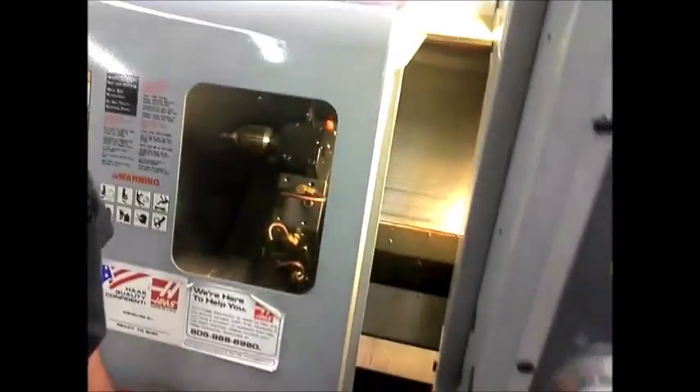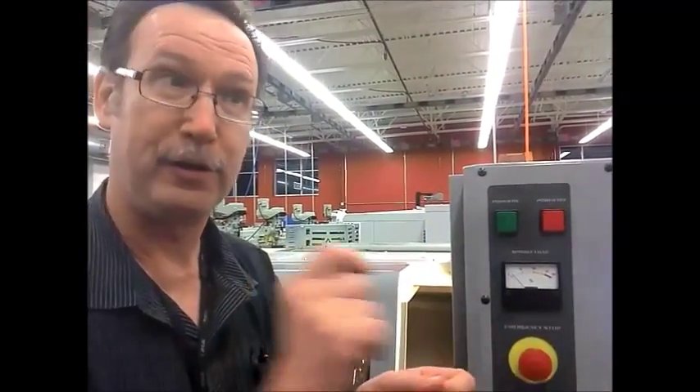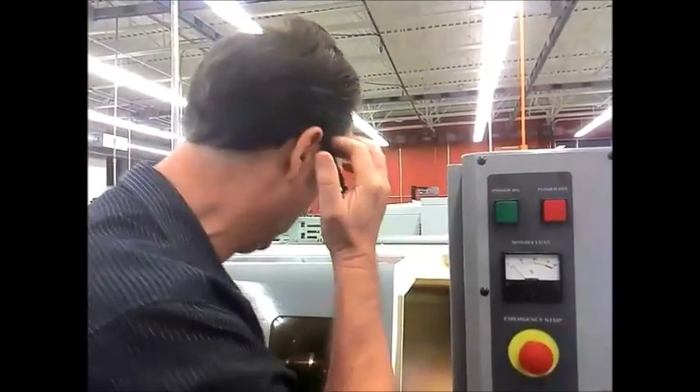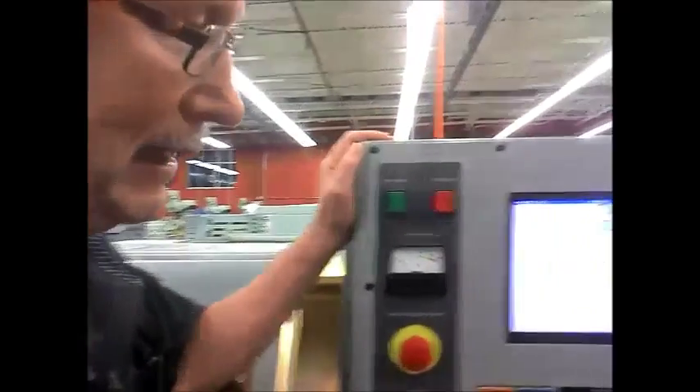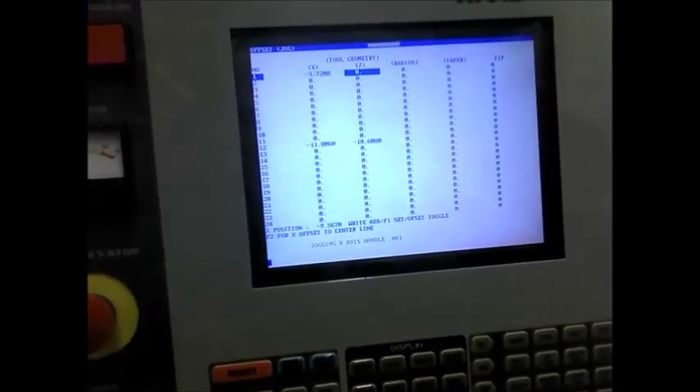Now, what we've got to do is we've got to assume that we have a part in there that has been sawed off. The end of it is not lined up and it's rough. Basically, what we're doing is we're facing — we're assuming we are facing some material off so we can touch off with the other tools. I backed it out in X and I left it at the same place in Z. So I want to go to my offsets, tool geometry, right here in Z, Z face measure. We're set.